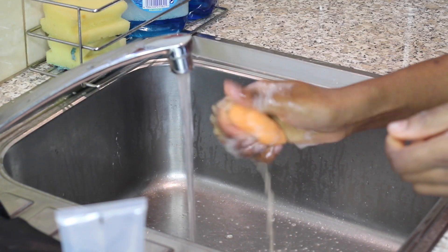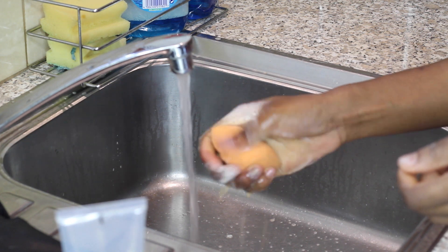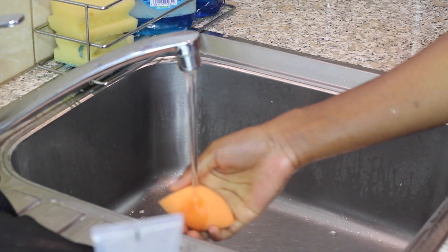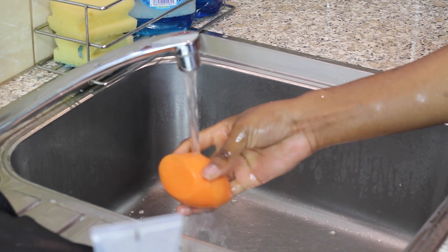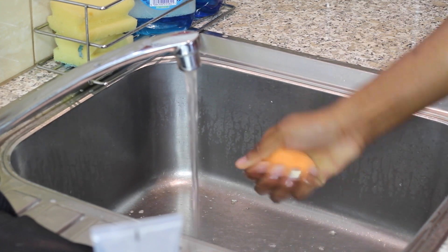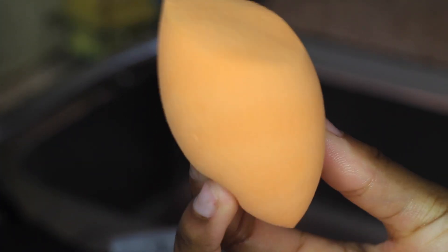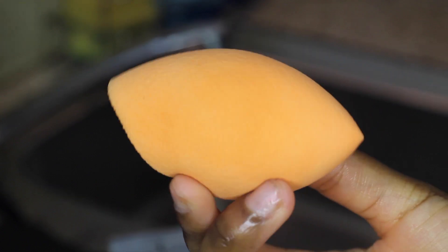I'm going to carry on squeezing out all the water and soap out of it, because if you leave soap in your beauty blender it can be annoying — when you're doing your makeup it will kind of take it off. After a few washes this is what my sponge is looking like — very very clean and I'm very impressed. I literally swear by green gel cleanser, it's amazing.